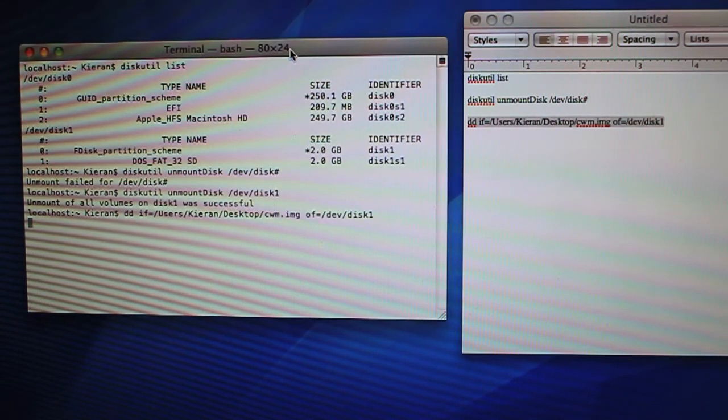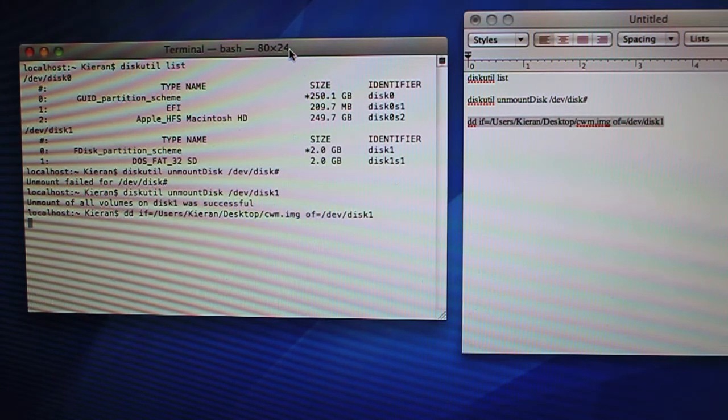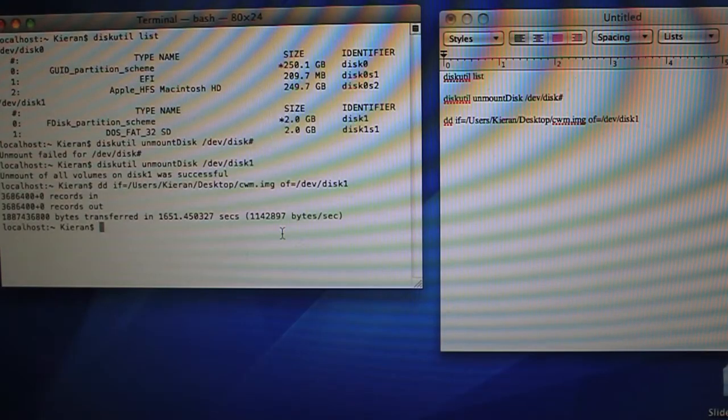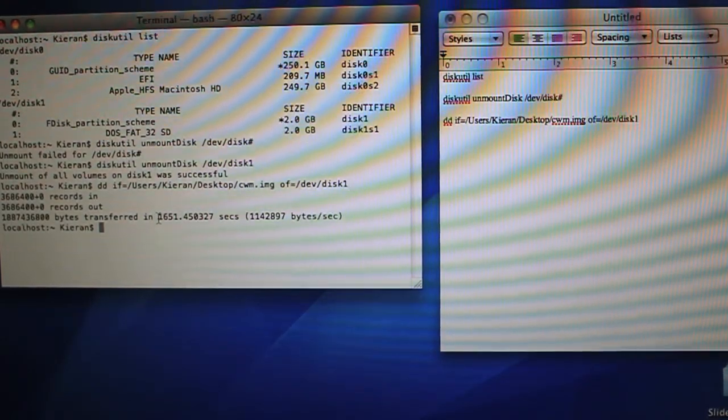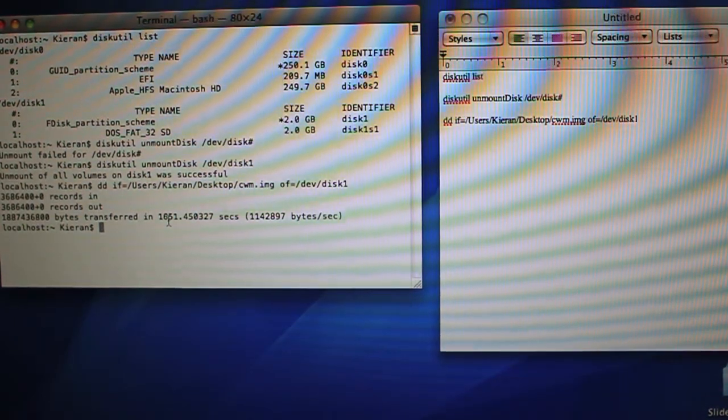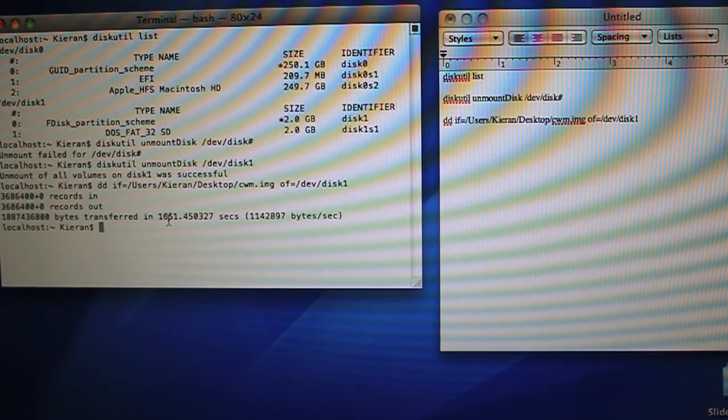As soon as you run that command, you might want to make yourself a sandwich, because it's going to take about 13 minutes for a 1GB card. I'm back now — it took 1,651 seconds, about 27 minutes for my 2GB card. So estimate roughly 13 minutes per gigabyte. Keep scaling from there to estimate the time for your particular SD card size.